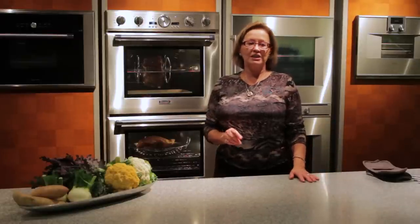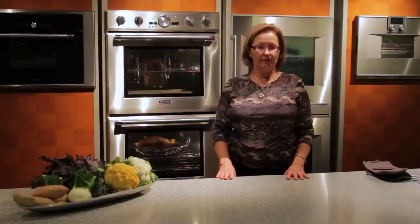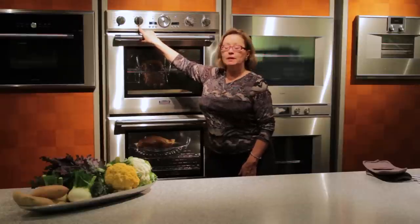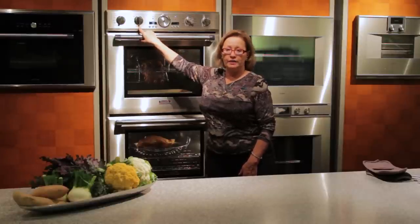The only stipulation is that the weight of the meat should not exceed 12 pounds. When you use the rotisserie, the lowest temperature is 350, and you can go up from there to 500 degrees.